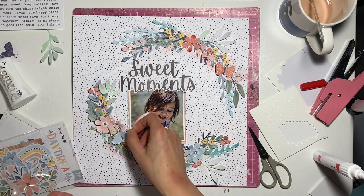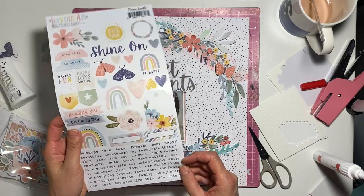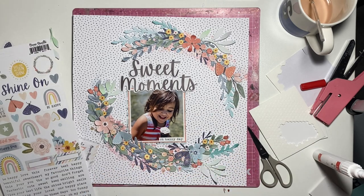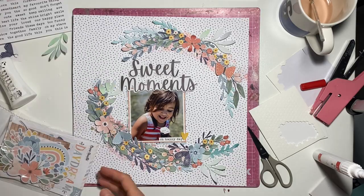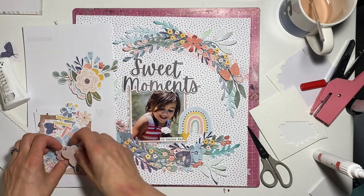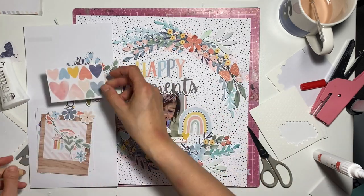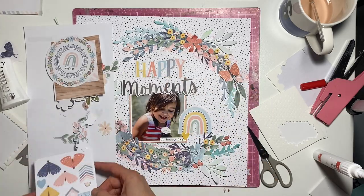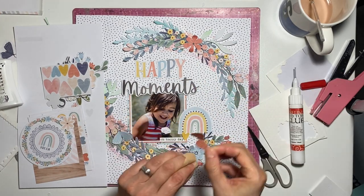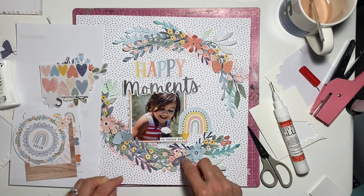I thought about making my title fully from 'Sweet Moments' because it was a sweet moment, and that's what I'm planning to do. I've got my moths and butterfly ready to go. I've got a sticker phrase that says 'Oh Happy Day' and a little heart sticker as well, popped up on dimensional adhesive. I just adore ephemera — I had to add a rainbow because the rainbows are stunning. What I love most about this collection is the colors — I love flowers, rainbows, butterflies and moths, but the colors just work for everything. You could scrap every season with this collection.